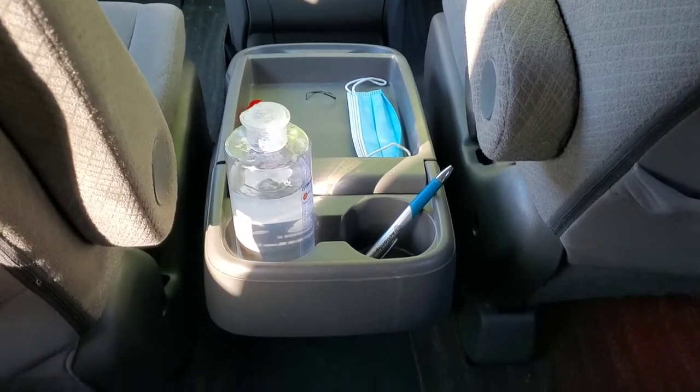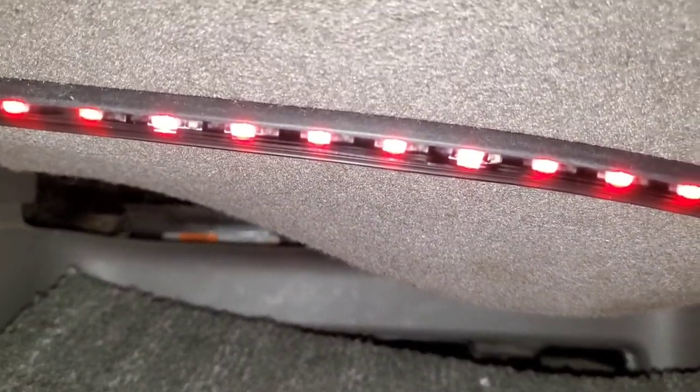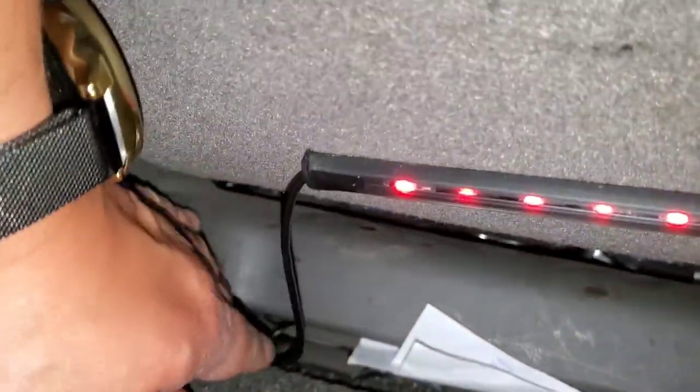Now we are in the second row of the minivan. I'm going to show you how it looks — let me turn on the flash so you can see better. That's where I put the LEDs, and I took the wires right there and then right under the center console. On the passenger side we did the same thing — placed it right there.